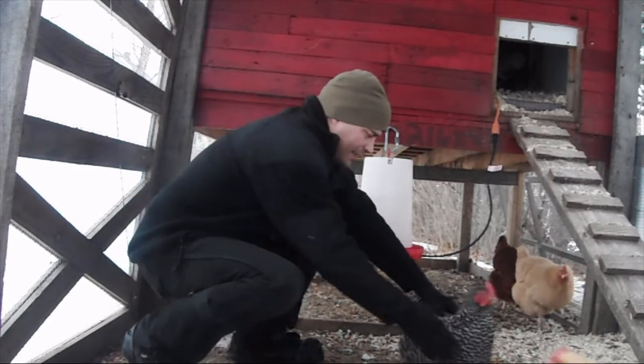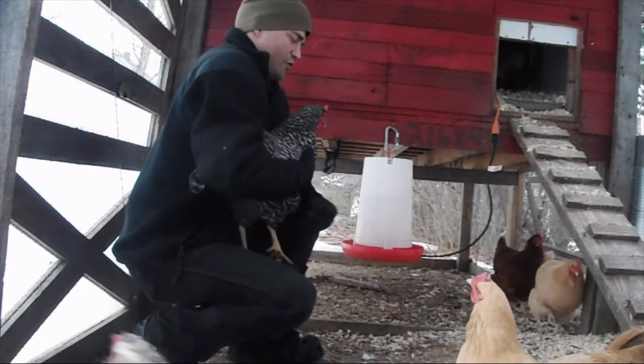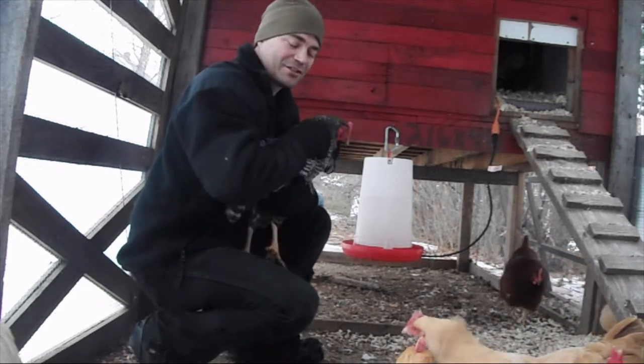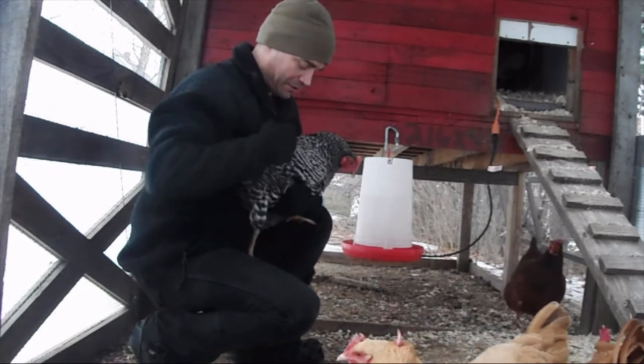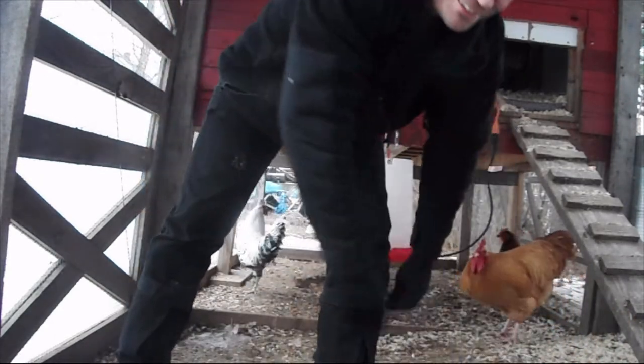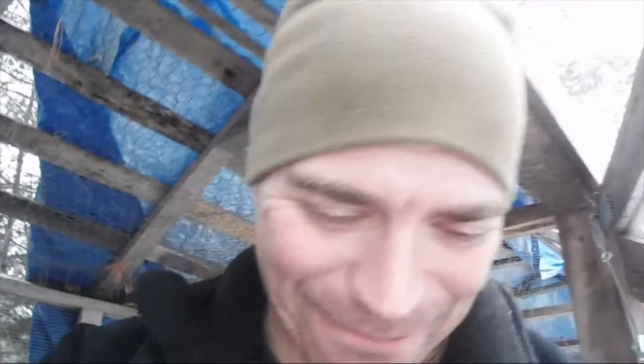Oh, Roxy! You're still a sweet girl, aren't you? Roxy's still a sweet chicken, but — oh, she just pooped on me! Yeah, sweet chicken! Well, I guess it's time to go change. I guess Roxy didn't want to get picked up.